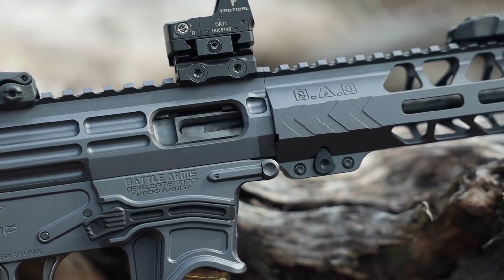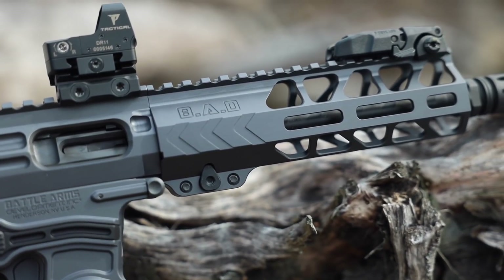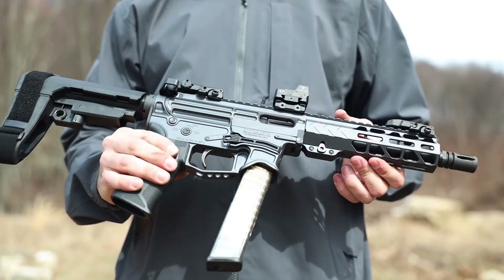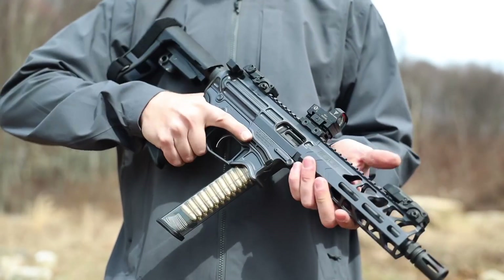This version is equipped with an 8-inch chrome moly steel barrel and a black nitride blowback bolt, which will hopefully ensure reliability and ease of cleaning. Each Zyphos is also built with Battle Arms' 9mm buffer system that reduces weight, felt recoil, and wear.